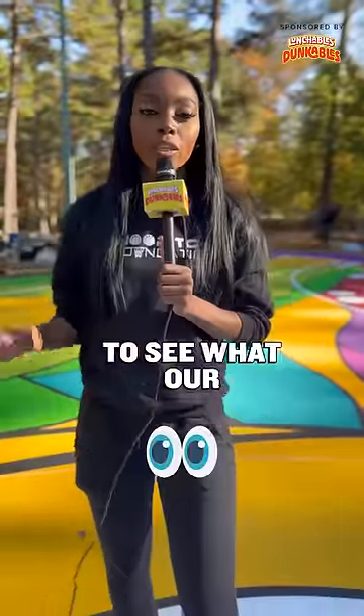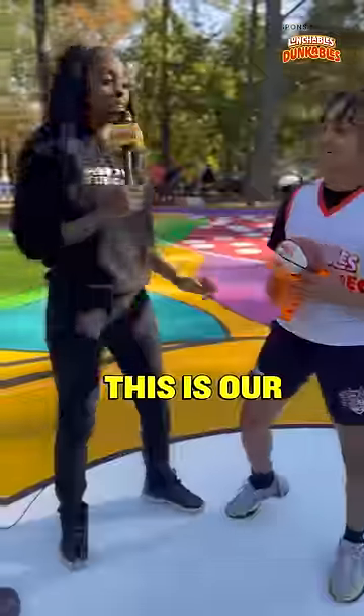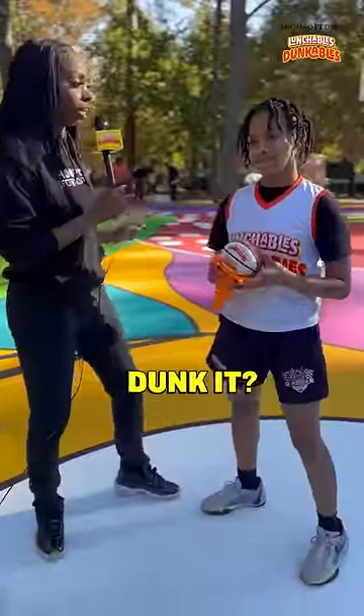This is Can You Dunk It? We're gonna see what our hoopers can dunk into this Lunchables Dunkables hoop. This is our Lunchables Dunkables Can You Dunk It?